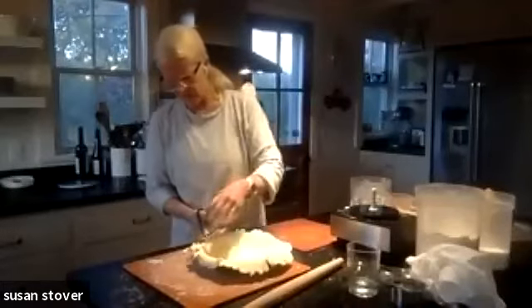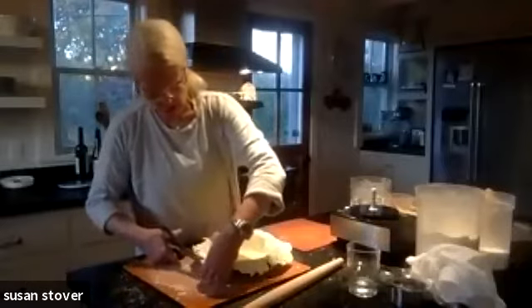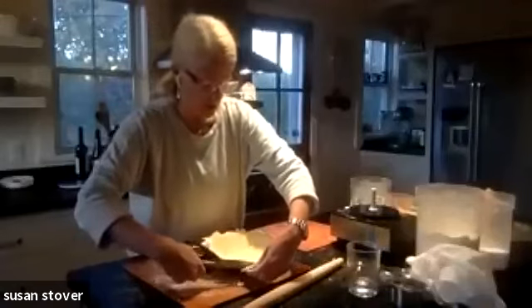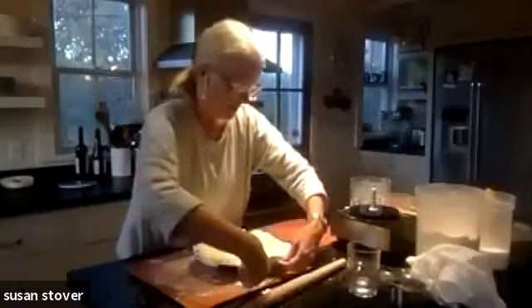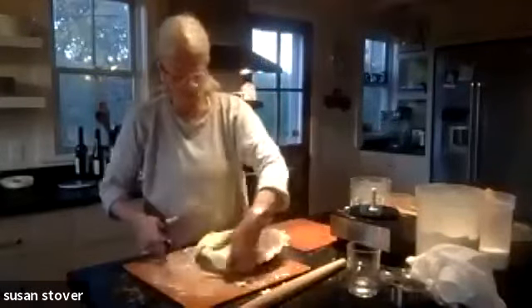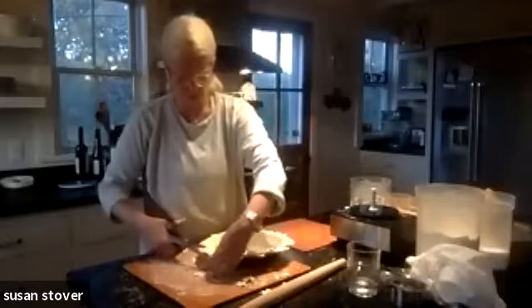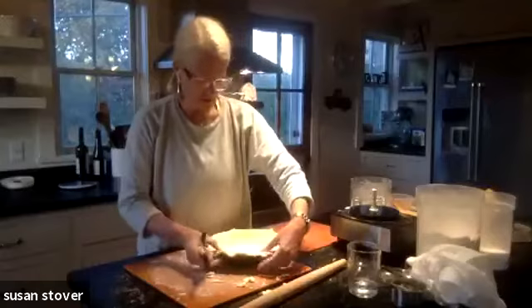I'm just going to trim the raggedy edges — not very much, just anything more than about an inch over the edge of the pie plate you want to cut off. If you prefer to do this with a sharp knife, that's great, but I think there's so much control with scissors. So I like using scissors. And that all looks pretty good.